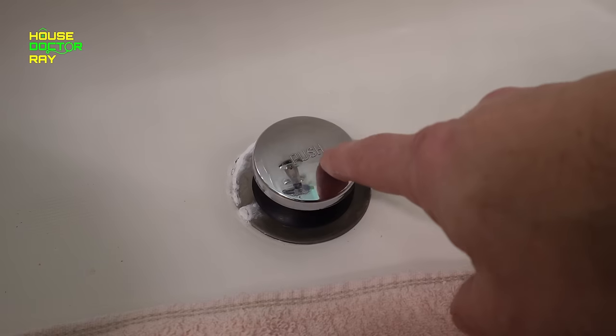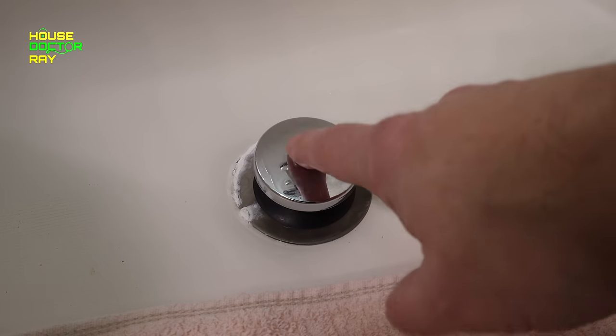Thanks for stopping by today. I'm going to show you how to change your tub drain. This job can be a little intimidating but it's really not that big of a deal. The only thing I would say is don't try this on a Sunday, because if something goes bad and you need a special plumbing part you're not going to be able to get it at a regular hardware store — you're going to have to go to a supply house.